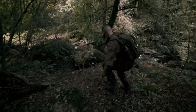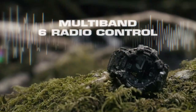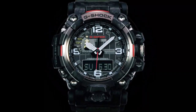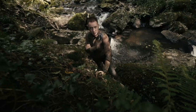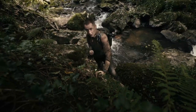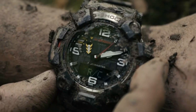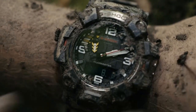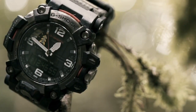Accuracy and timekeeping both go hand in hand, and it's something the GWG2000 has in spades. With built-in Multiband 6, the watch automatically receives a time signal every single morning between the hours of midnight and 5am, updating the time and daylight savings. Simply enter RC mode by pressing the mode button. It's accurate to within a millionth of a second every thousand years — a pretty good peace of mind.